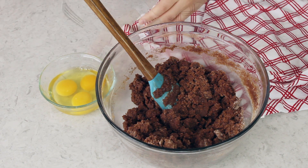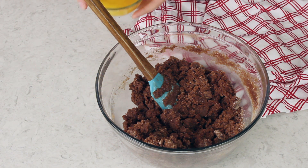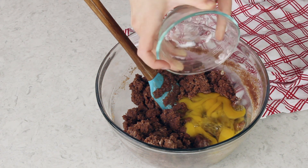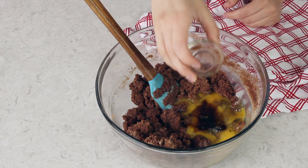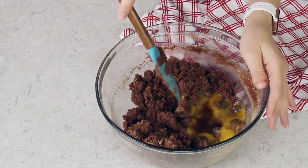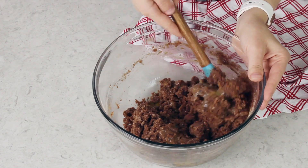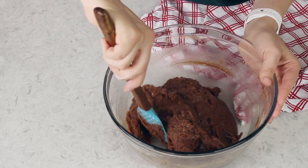Next we will be adding 2 large eggs plus an additional egg yolk, which is going to help make the cake a little bit more tender and a bit more rich. I recommend these eggs be at room temperature before adding them — it just helps everything combine nicely. Before adding them to the batter I like to lightly beat them together. We'll also be adding 1 tablespoon of vanilla extract and 1 teaspoon of white vinegar. Stir everything together until these ingredients are well combined and the mixture is smooth.